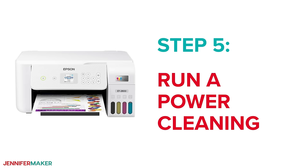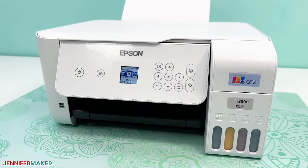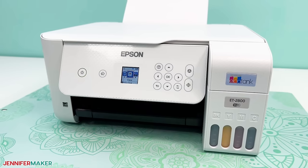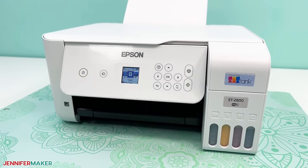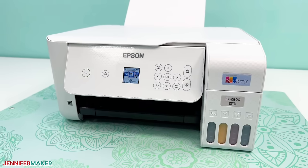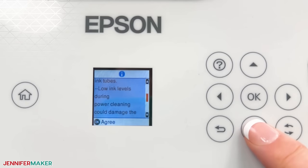Step five: run a power cleaning. The last resort I recommend is running a power cleaning cycle. This takes a lot of ink and is taxing enough on your printer to possibly shorten its life, but sometimes it's the only way to get your printer working again. Make sure there are several pieces of plain paper correctly loaded in the paper tray. Check that your ink tanks are at least one third full because the process can take almost that amount of ink. Running it with low levels can damage your printer, so make sure you have all the ink you need.